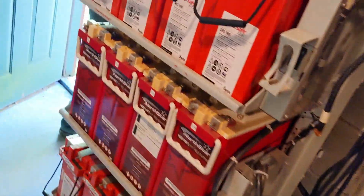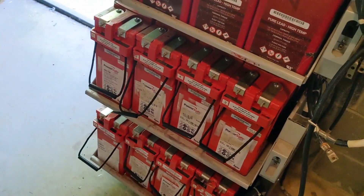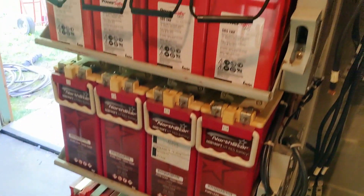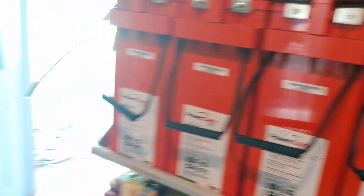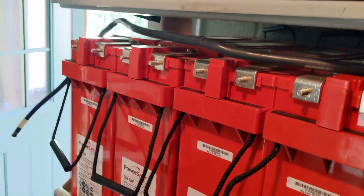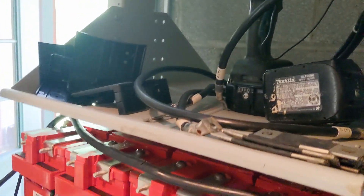We've got some Power Safes and some North Stars here, and these all voltage-checked out above 12 volts for the most part, so we're going for it. We did find a couple that were at 1.2 and 0.9 volts - we're not going to use those.